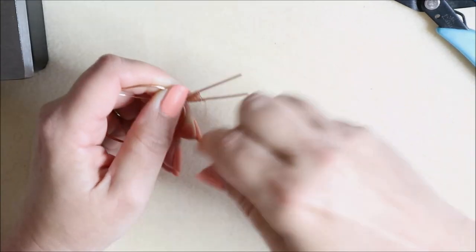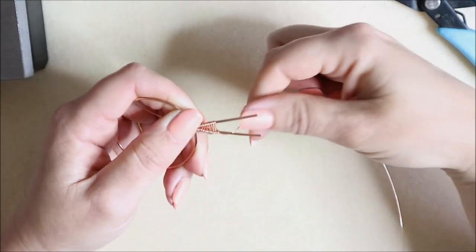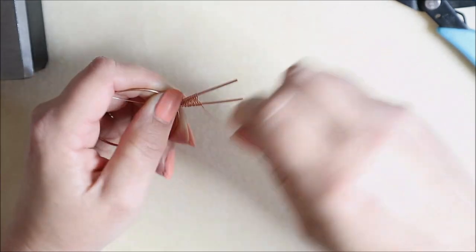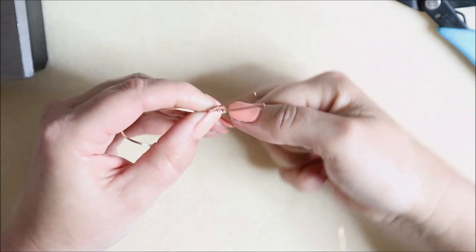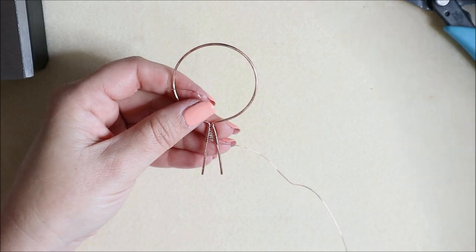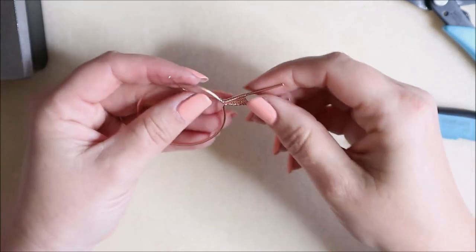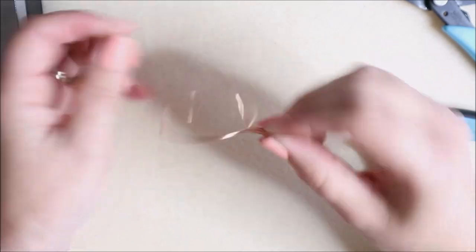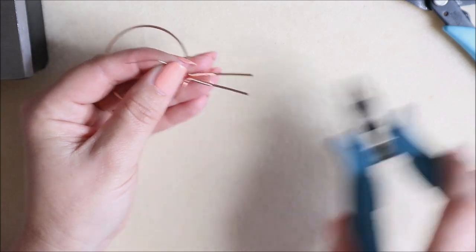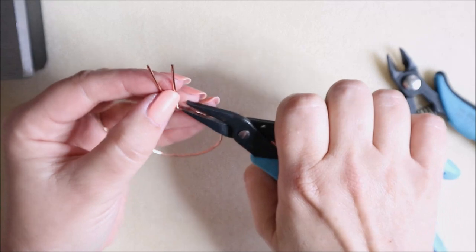Continue the figure-of-eight weave up a little bit more, finishing on one side with two wraps. The back side gets cut short — cut that tail nice and short and nip in any ends that need to be nipped in.